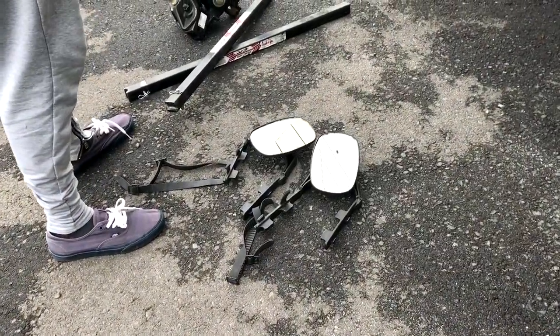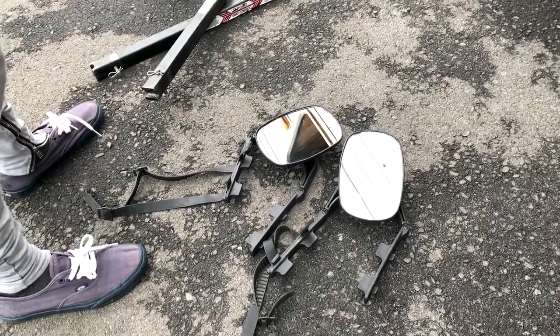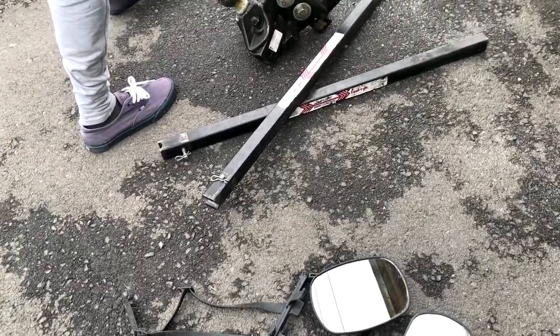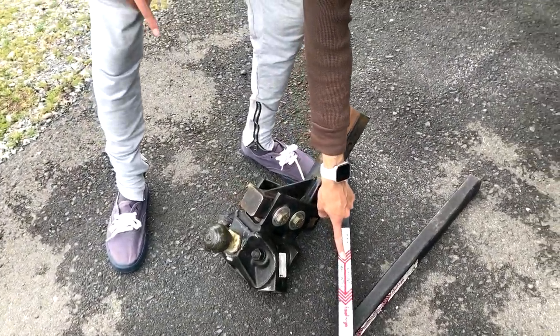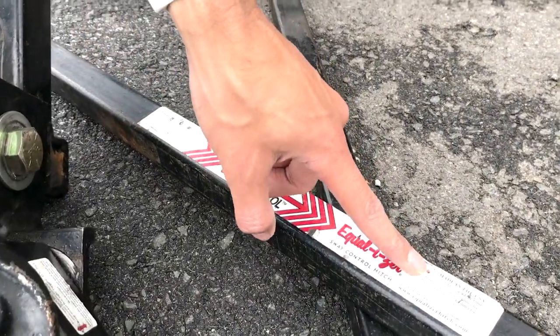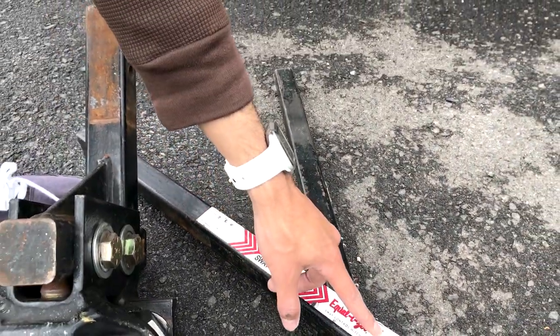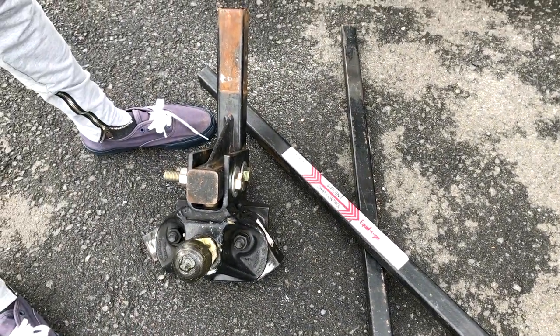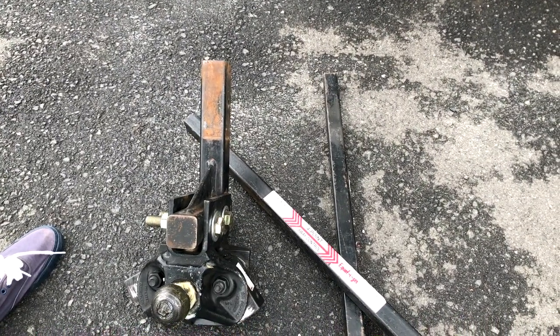Over here we've got some extended mirrors that will also be coming with the unit. This right here is the four-point sway control original equalizer stabilizer — max tongue weight 1,000 pounds, trailer weight 10,000 pounds. This is a $900 unit.